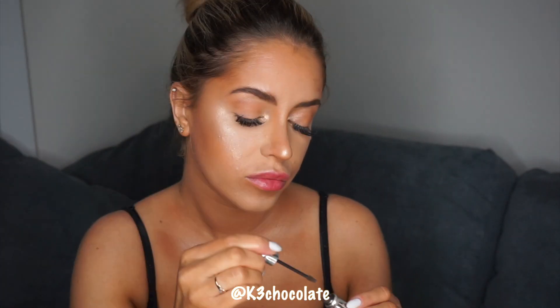Now I'm just going in and brushing on my eyebrows before I fill them in. I also have lash extensions on, so I'm not going to be applying any strips. And then finally I'm just setting my brows with a brow gel.